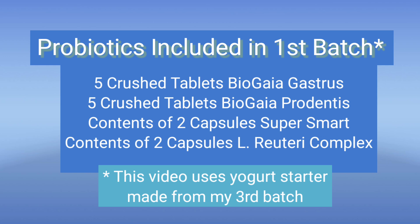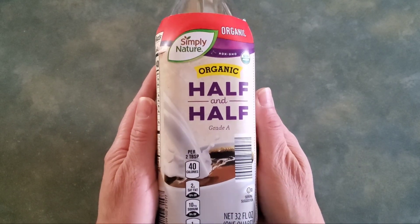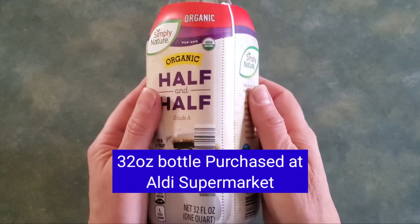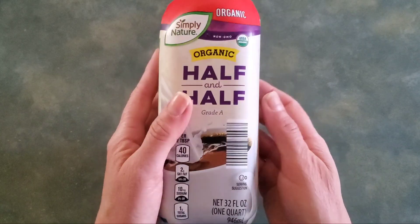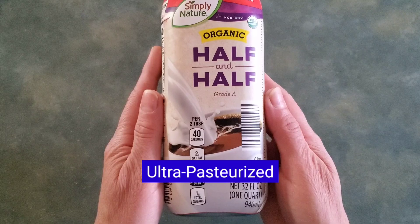This is what I used for the very first batch. I crushed up the tablets and emptied the capsules into the milk. If you're looking for any of these products, you can check the description below. The milk I'm using is Simply Nature organic half and half, which can be purchased at Aldi. It doesn't say what type of pasteurization it is on the label, but I confirmed with the manager that it is ultra pasteurized.